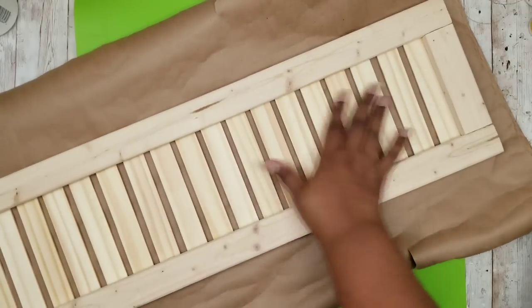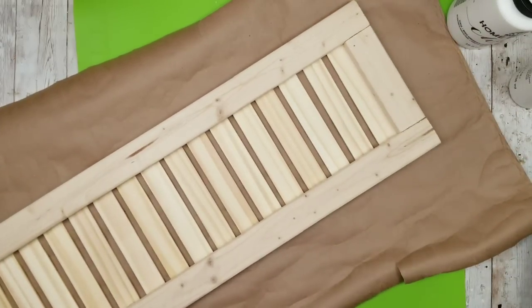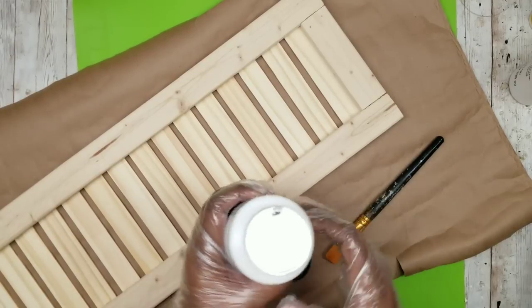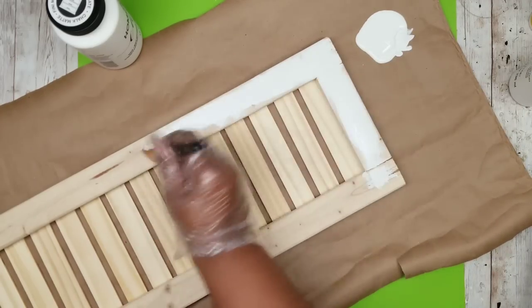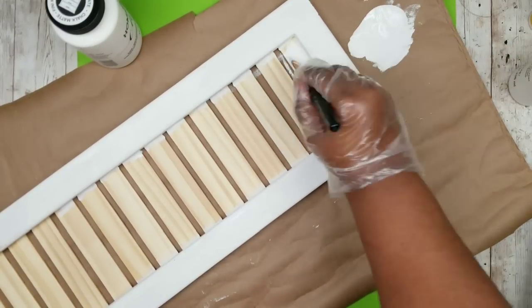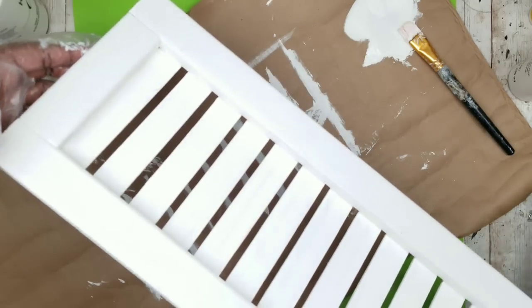Now that the shelf is dry, we're going to grab our shutter piece. I got so excited I jumped straight into the paint before screwing it together — no worries, we'll screw it in later. You can use acrylic paint or chalk paint. I decided to go with Folk Art chalk paint, which I usually get from Joann's with a 50 or 60% off coupon. Apply one nice thick coat starting with the frame edges, then do the interior slats, making sure to get in between them as they'll be exposed.